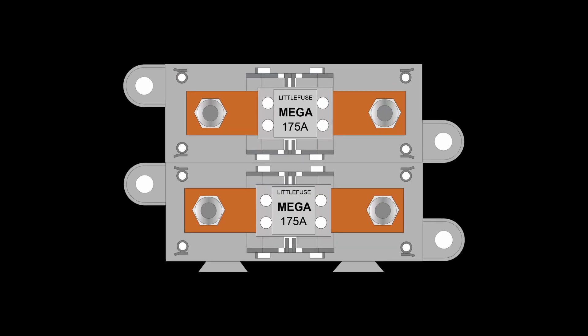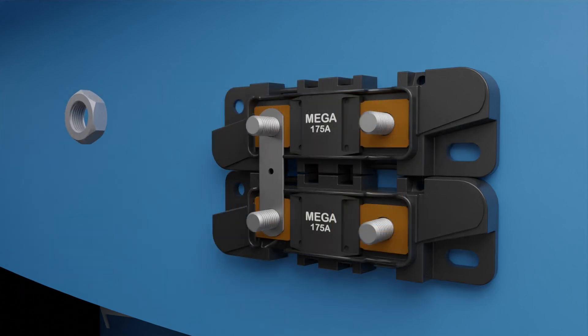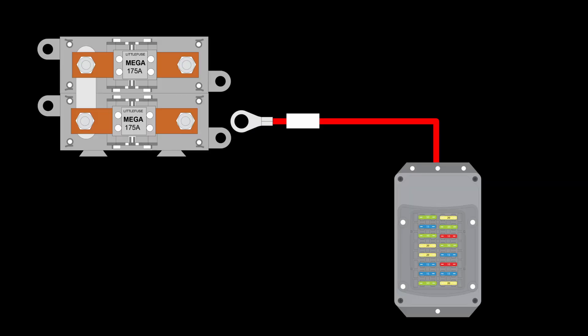Before we get started, let's take a quick look at the main connections made to the mega fuse assemblies. American Autowire wiring kits are shipped with two mega fuse assemblies that are bridged together with a metal jumper. This mega fuse assembly is mounted in the vehicle engine bay as shown in our prior video.